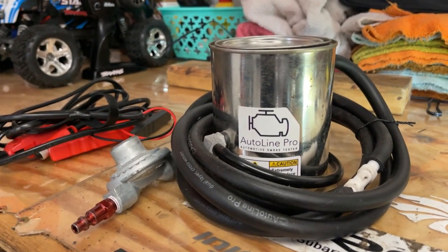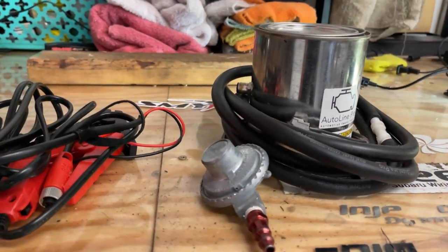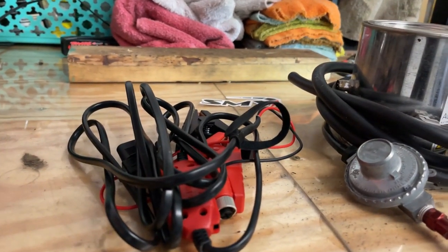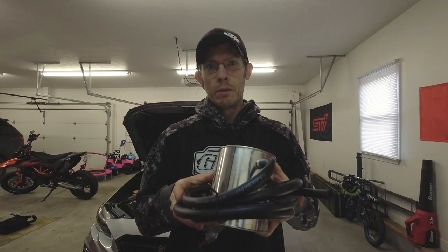This version is the lowest budget version that they offer. They offer this in a couple different varieties and I'll get into another version a little bit later on. But I've had this unit for well over a year now and put it through different kinds of situations.